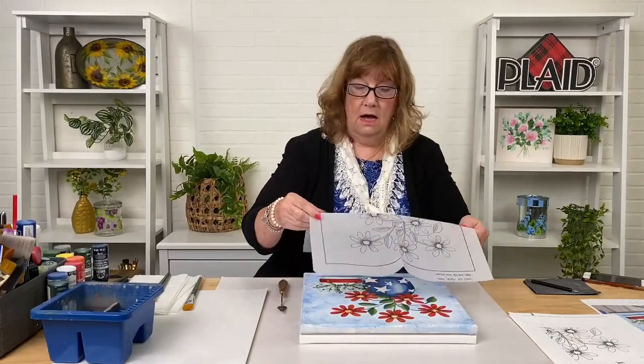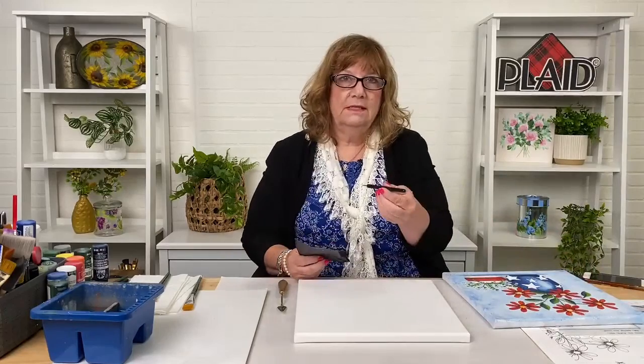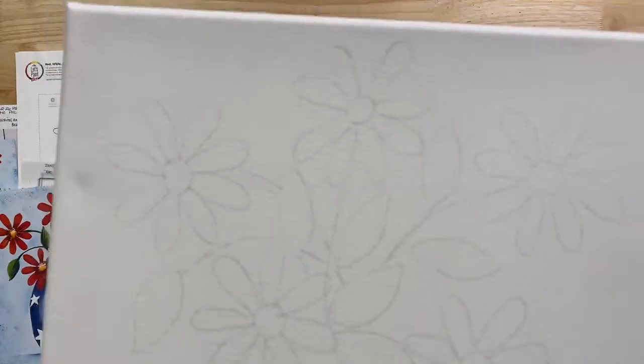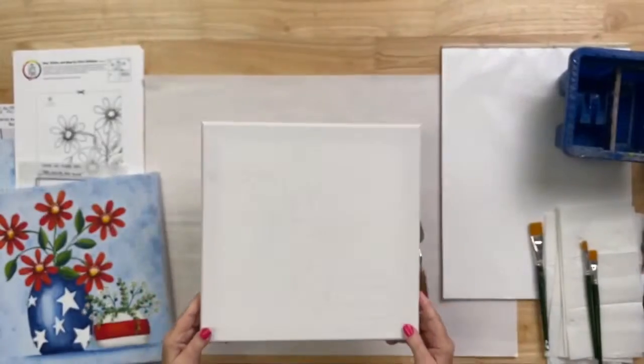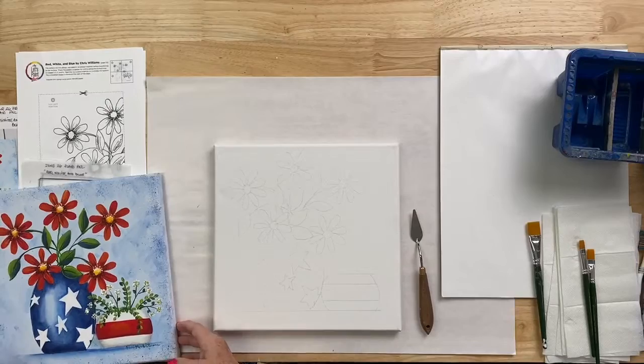I used my tracing and some artist graphite paper — it's like an artist carbon paper. I used artist graphite to transfer my design using an artist stylus. I've already got my pattern transferred onto the canvas, so we're going to go right to the overhead camera and just dive in. We've got a lot of painting to cover in about an hour.